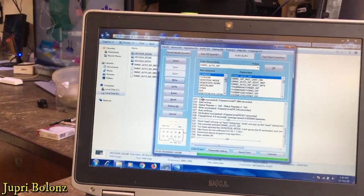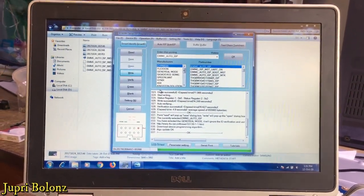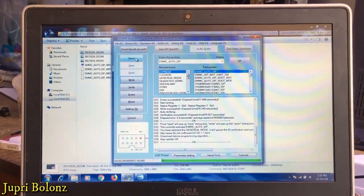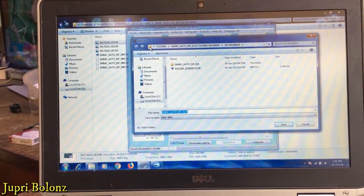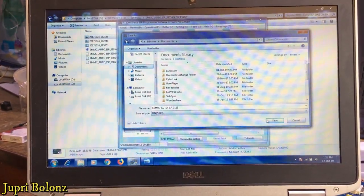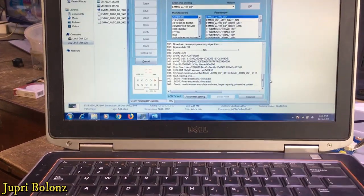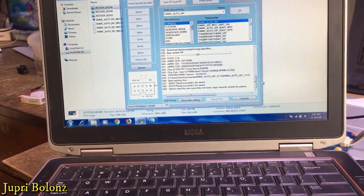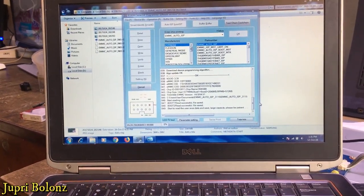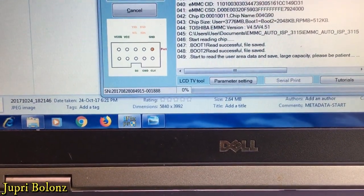Karena kita menggunakan power supply, kita hidupkan dulu power supply nya. Saya backup terlebih dahulu — klik Read. Oke, saya simpan di dokumen saja. Ini membutuhkan waktu yang cukup lama, bisa jadi kurang lebih satu jam atau satu setengah jam. Nanti saya akan potong-potong videonya waktu pembacaan dan penulisannya. Lihat saja, ini masih baca, masih 0% untuk pembacaannya.